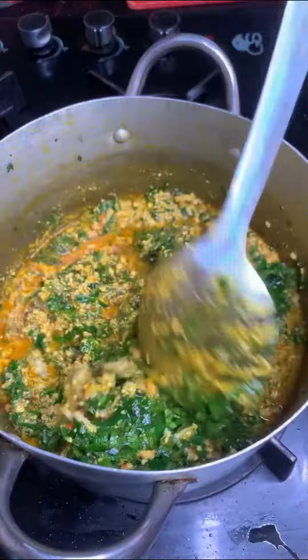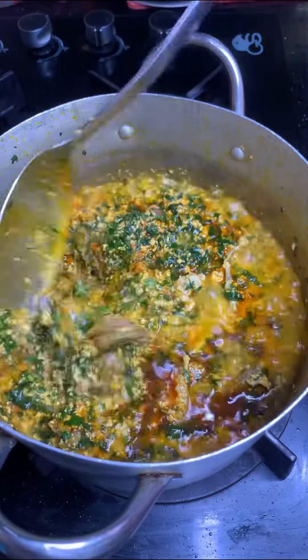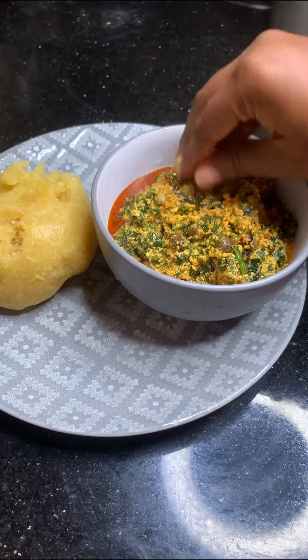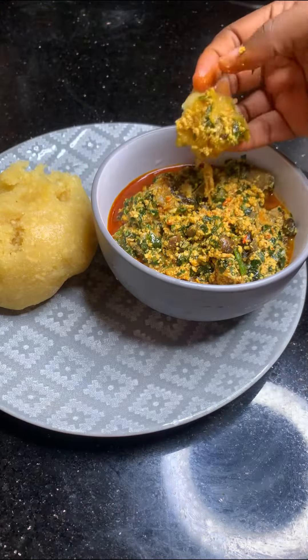Stir everything together and season to taste. Then add uziza — this is a game changer — then I added ugu and stirred everything together. I can't even describe how delicious this soup was, it was so good! Serve yours with hot eba and enjoy yourself.